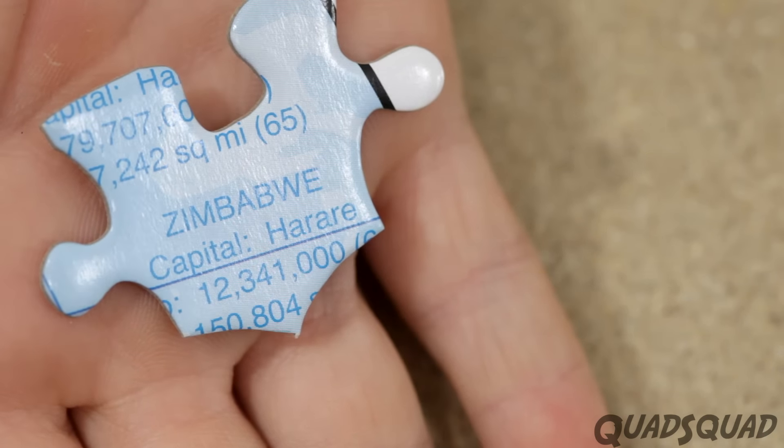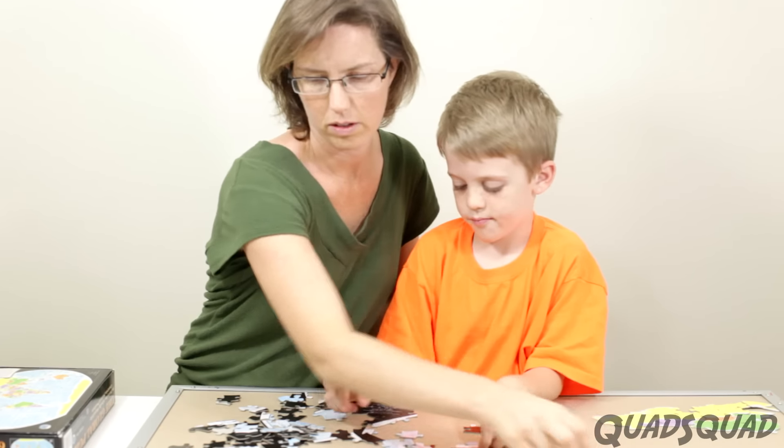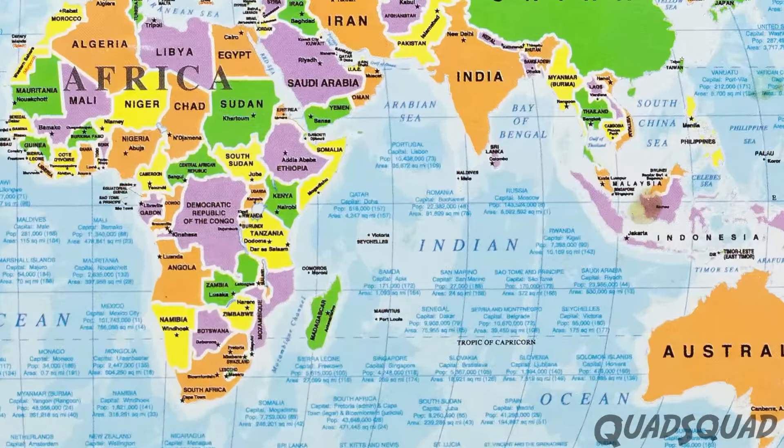I needed my mom to help out with this puzzle because it's too difficult for me to do on my own, and it can take a long time because it's 600 pieces. But mom and I learned a lot from finding and placing the countries. There's a finished picture of the puzzle on the back that will show you where the ocean pieces go, but it's very small so you might need something to zoom in.